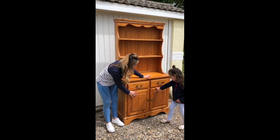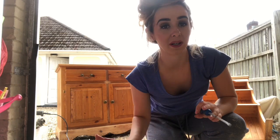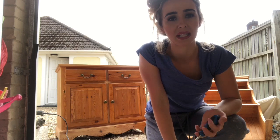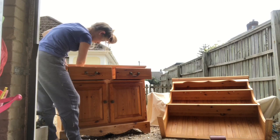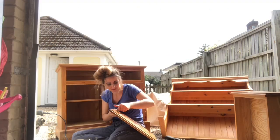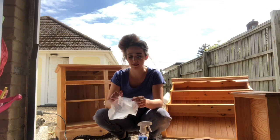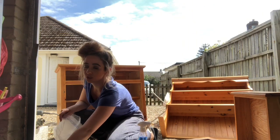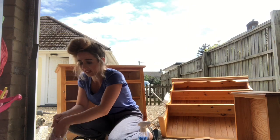So I'm basically just about to take off the knobs before I get going, because obviously I don't want to get paint on them — it would just be so much more hassle. One thing I've learned from upcycling is to keep everything in a little bag to keep it all safe. I've lost so many things by not doing that.